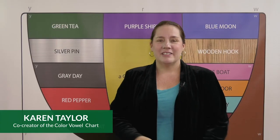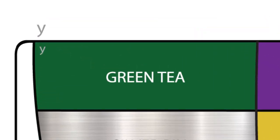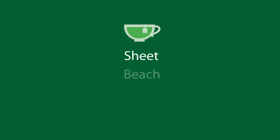Green T E may seem like a familiar sound, and yet many people lack the confidence to say words like 'sheet' and 'beach.' So let's use vowel yoga to figure this out.